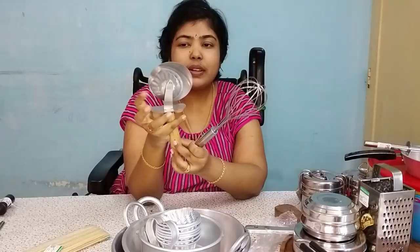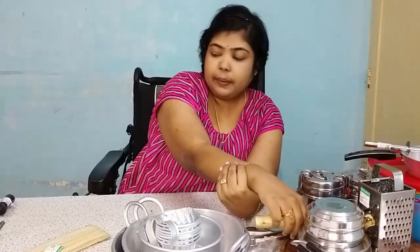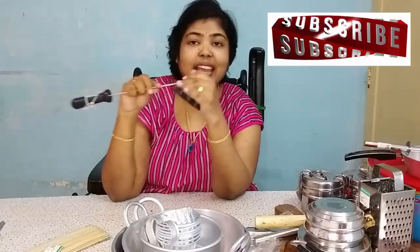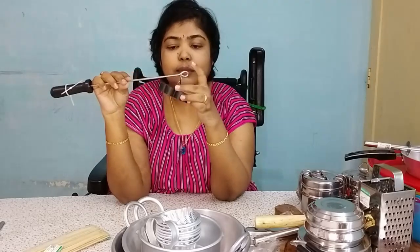This is 100 rupees, it is good and useful. Most of you will see this is a non-stick mold. This is the mold.